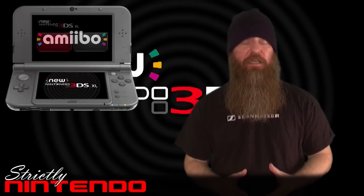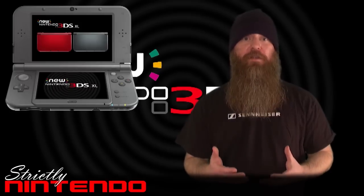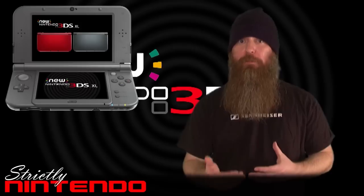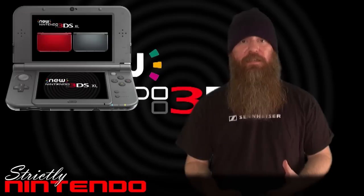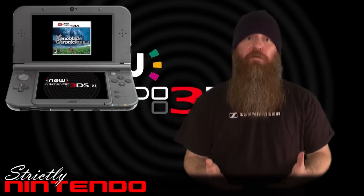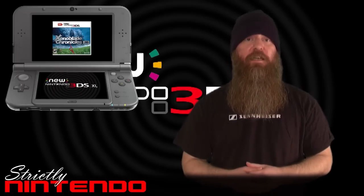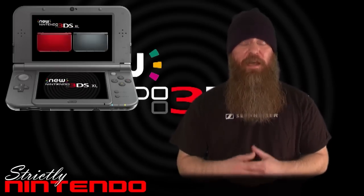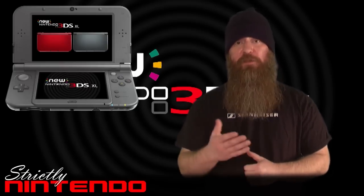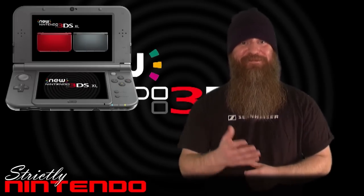If you're coming from an original 3DS, I can't say definitively whether it's going to be the right step for you, but I do believe the 3D imaging has been improved and the enhanced processing capabilities with the exclusive games will be an advantage. Hopefully I've given you enough information to decide whether the step from a 3DS to the New 3DS is worth it for you. Don't forget to leave a like, comment, and subscribe, and I hope to see you in the next episode.